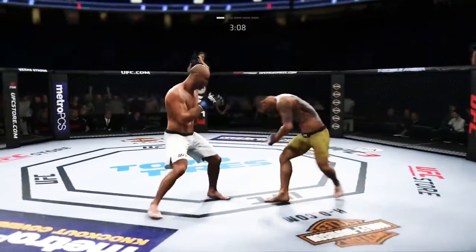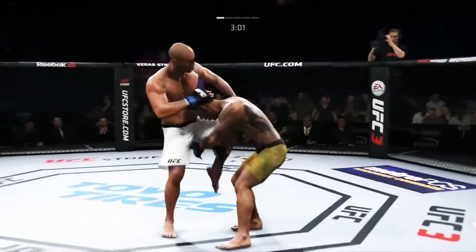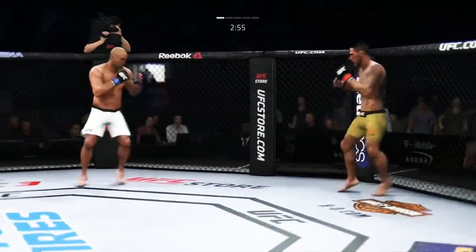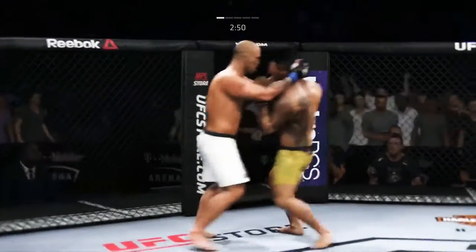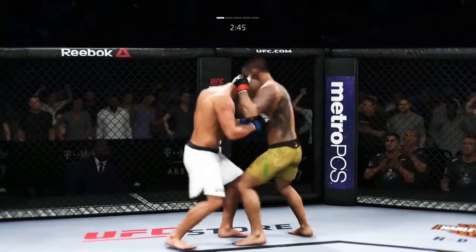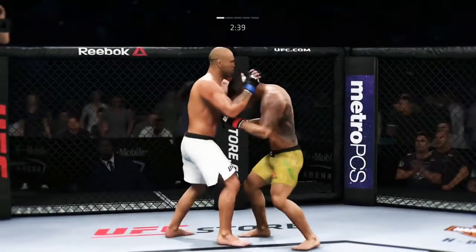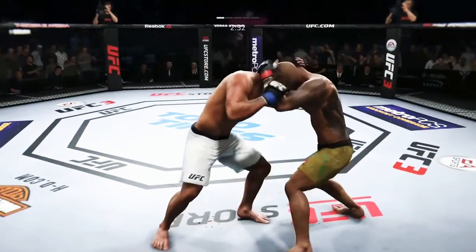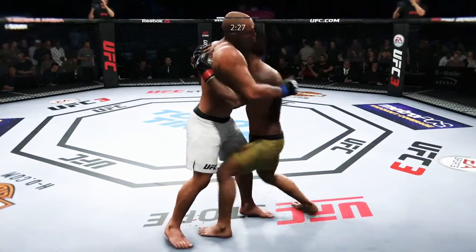That one hurt. Three minutes and counting to go here in round one. That one hurt him badly. Tries some serious power in that kick, but misses. He might be out. Ferocious knees! Big knee to the body! And now he's got that tie clinch — we'll see what he can do with it. That knee might have landed there.